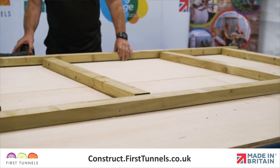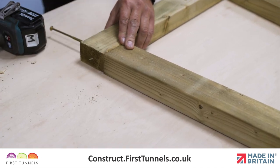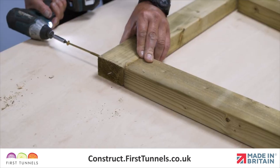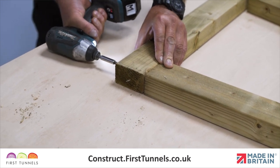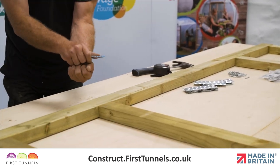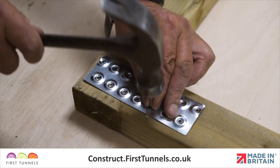Lay the two uprights parallel to each other, ensuring that the holes align, and then position the four cross pieces between the two uprights centrally with the holes. Once you are happy with the alignment, screw them together using the 150mm screws supplied in the Commercial Door Furniture Kit. We will now strengthen the joints with nail plates supplied in the Commercial Door Furniture Kit. Position a nail plate centrally across the joints and nail into place using twisted nails.